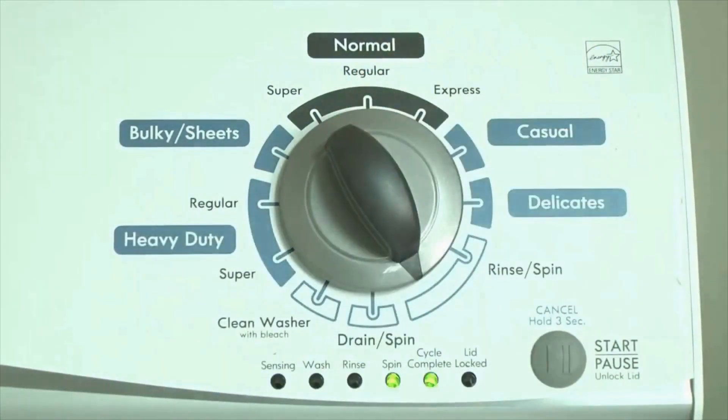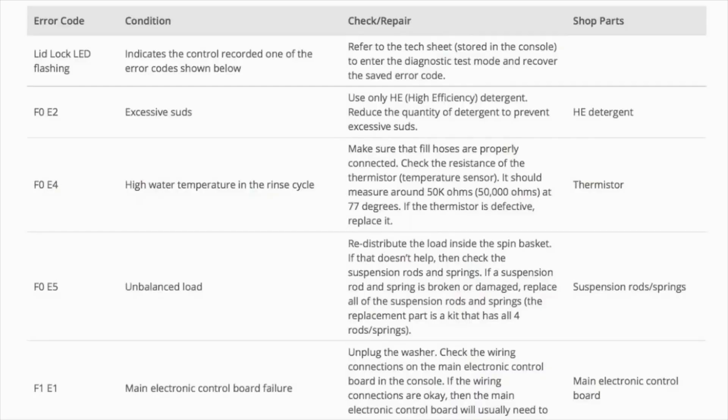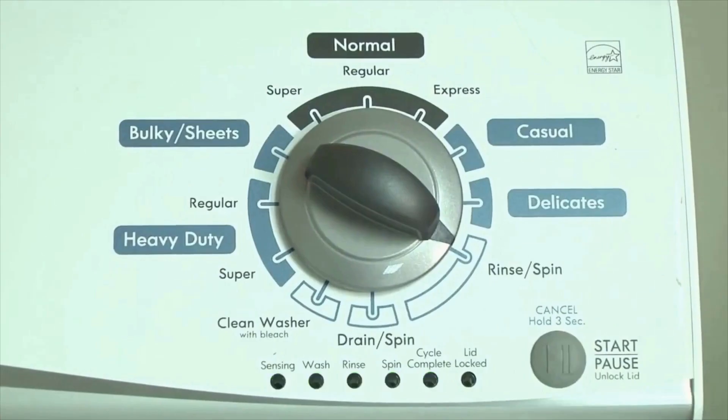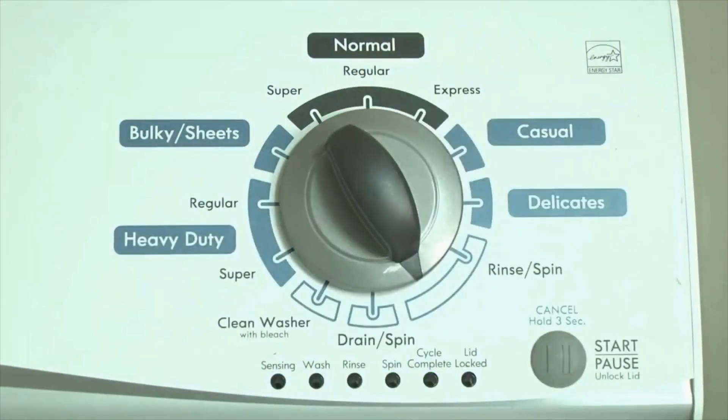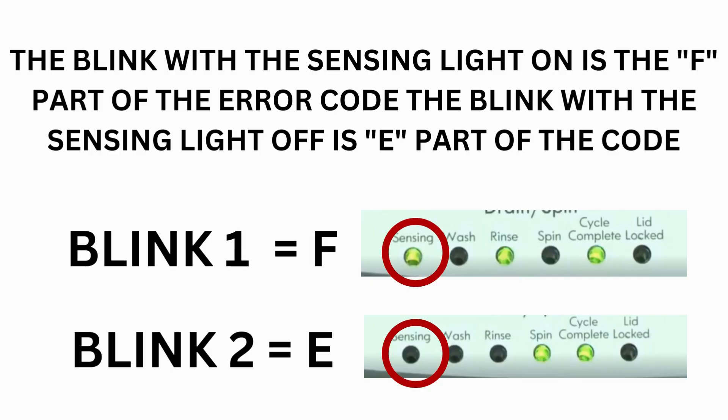Now we need to retrieve the codes. Follow these steps to display the error code lights. Step 2: Turn the control dial 1 click clockwise, then press the Start button. Now you are reading the error codes. From here, turn the control dial 1 click clockwise to display the first saved error code. Just the sensing light flashes if no error code was recorded. If this is happening to you but there is still an issue, you will need to watch our other video.